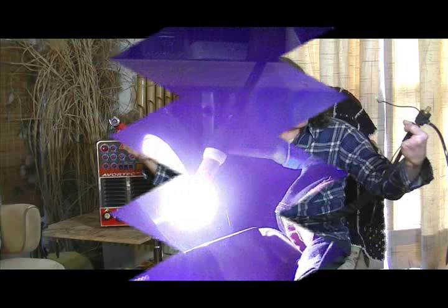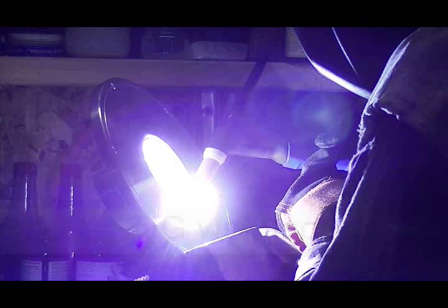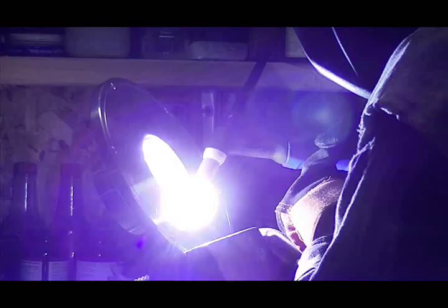The next thing we want to talk about is the TIG welding capability. For TIG welding, you need a gas which locks out your oxygen. If you're welding steel, you'd want either CO2 or compressed CO2. If you're welding aluminum, you have to have pure argon. You can also use a 75-25 mixed gas for welding steel.